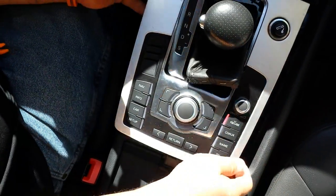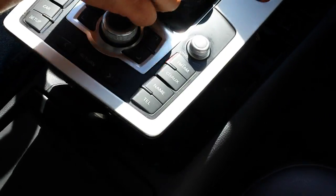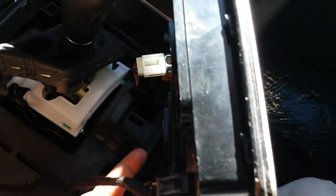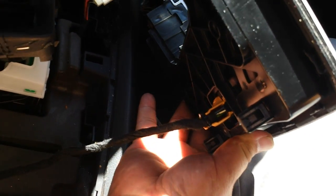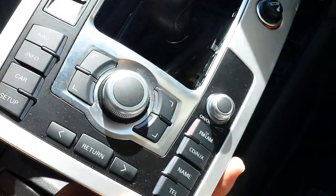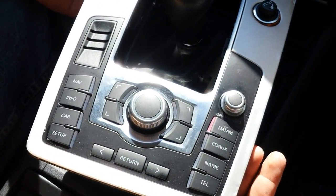And that's it. Once you get it out, you can disconnect the connectors from the back of the MMI controller. If you need any repair for this, you can send it to Hitek Electronic Services in Van Nuys, California — 818-785-8085.